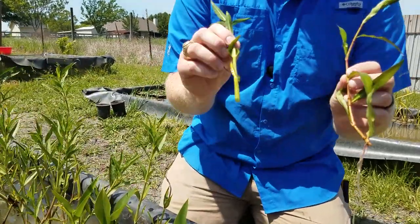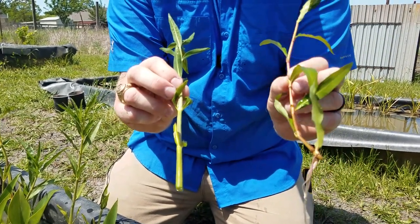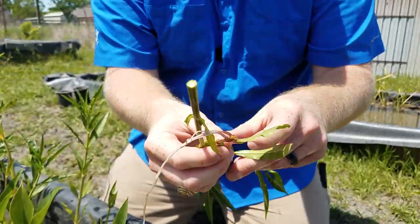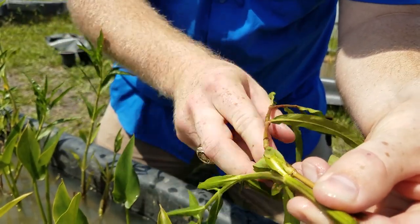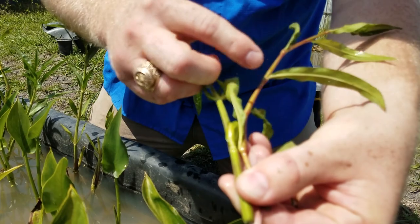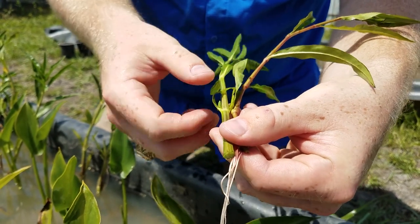On my right is Water Willow, and on my left is Smart Weed. When Smart Weed is much smaller, it looks much more like Water Willow. Some things I use to tell them apart: when you look at the nodes — the bumps along the stems — the nodes on the Smart Weed are much, much larger. As the Smart Weed gets taller and bigger, they're much more distinguishable compared to the Water Willow.